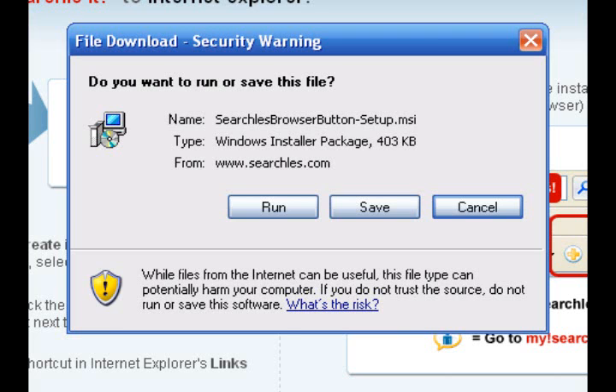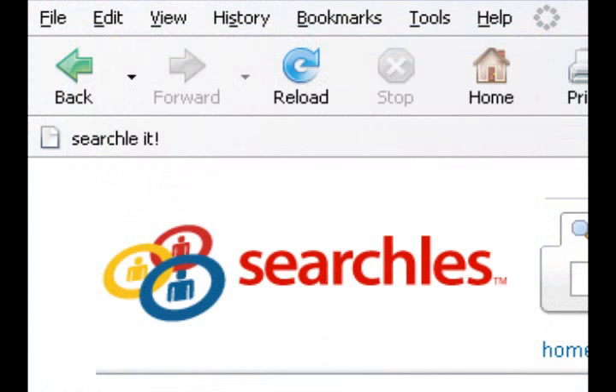You'll know you got it right when you see the Searchlet button appear in your toolbar like so. And that's it — you're done.